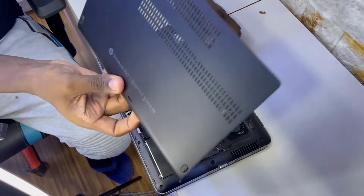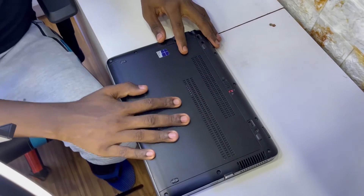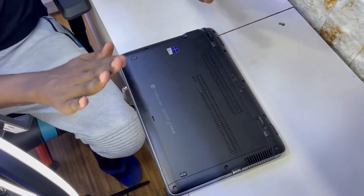This video is demonstrating how you upgrade RAM. Most computers are very easy to open from behind. Some need screwing — you screw them up. Others you just have to pull it out.